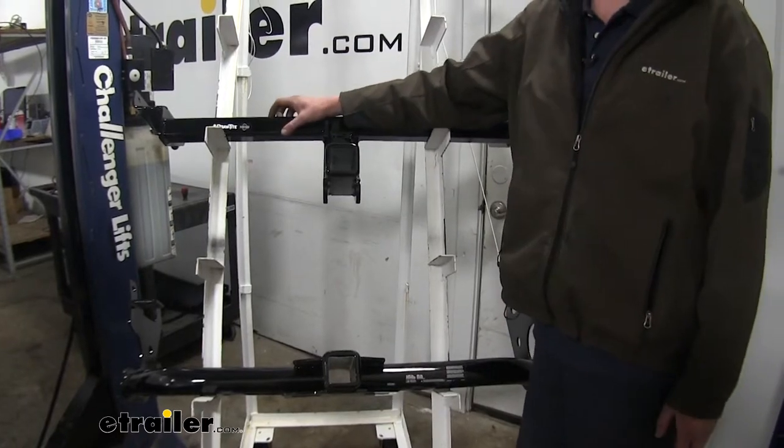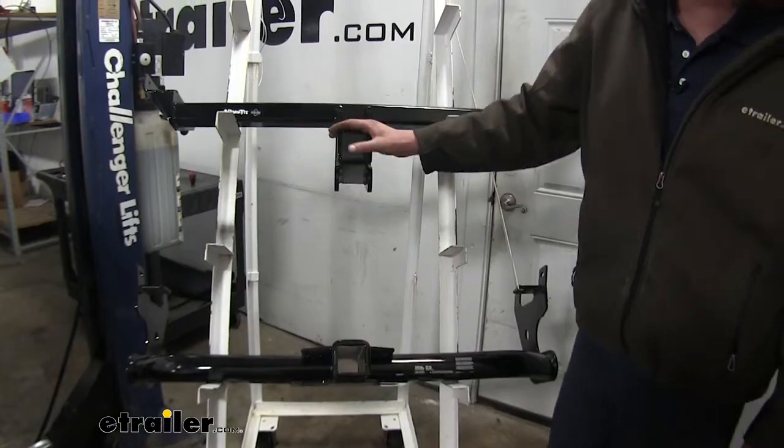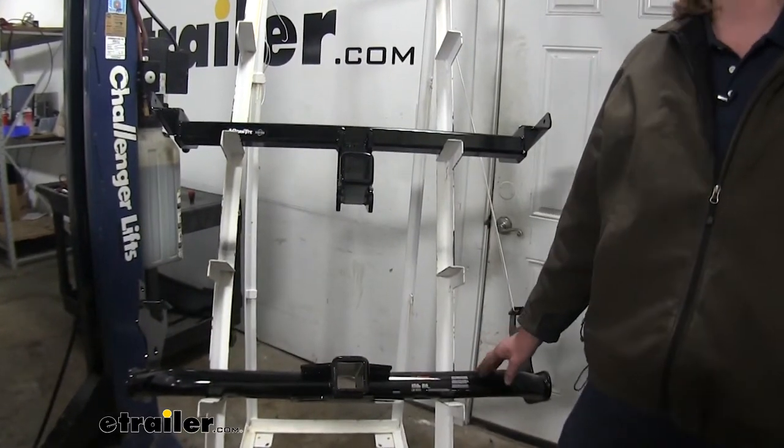The Draw-Tight is going to be hidden completely behind the bumper on our cross tube, so you're only going to be able to see the receiver sticking out the back. You can see here our Curt has much longer installation points dropping the cross tube down, causing it to be visible.